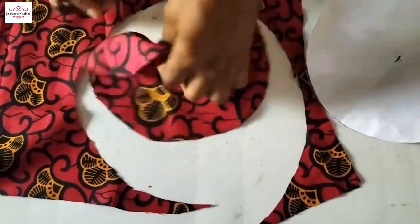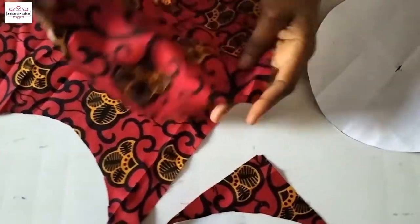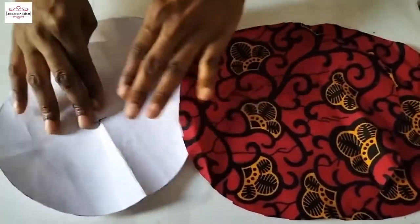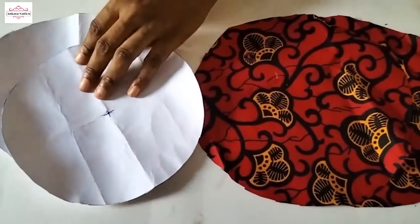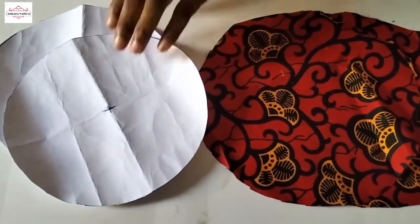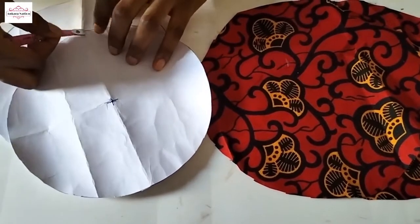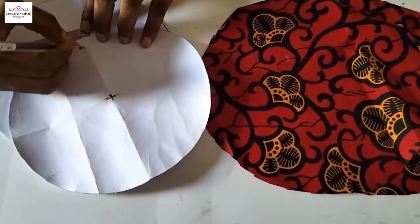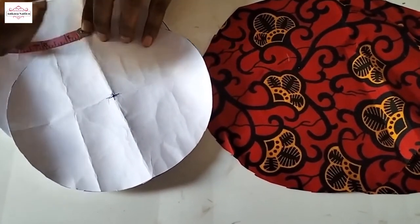So I am going to use this to cut out. I am done cutting out the two circles. Now we will go back to the cardboard paper. From this center point, I am going to mark half an inch this way — I just cross the half inch over the center, so this is half inch here.